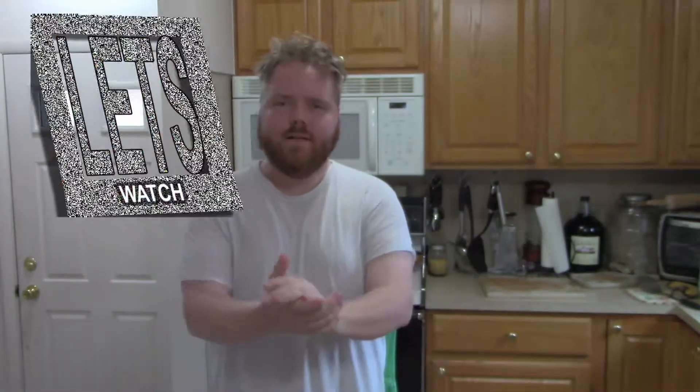Hey guys, welcome back to Let's Do Something. I got another let's cook for you. I forgot the name of the show, anyways — recipe of my own. Not gonna bore you with the details, I actually don't have a recipe, so we're gonna make it. I want to make some chicken and throw it into like a quesadilla type thing.